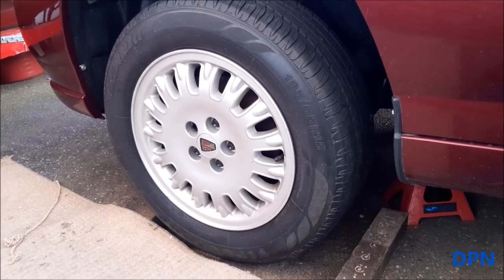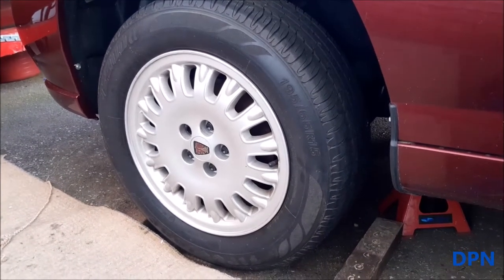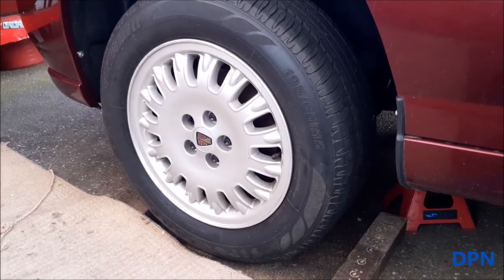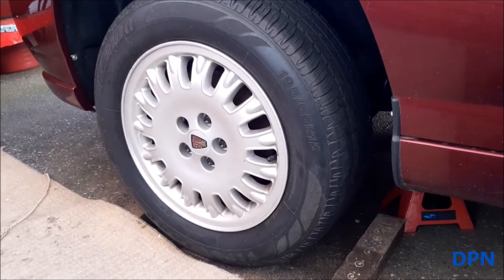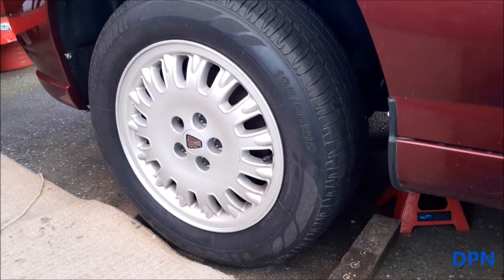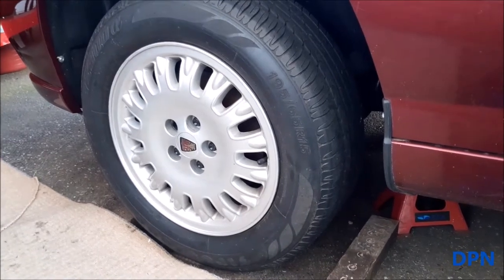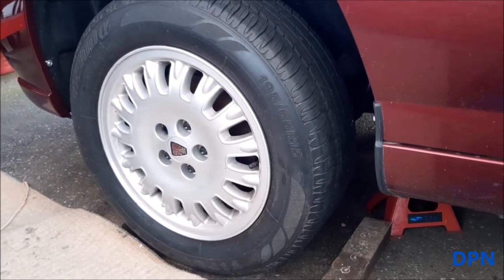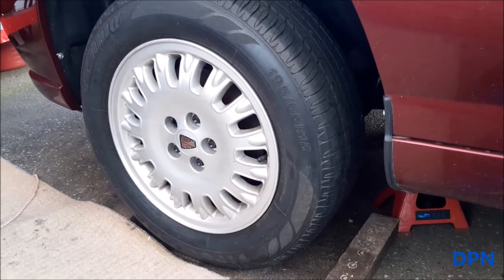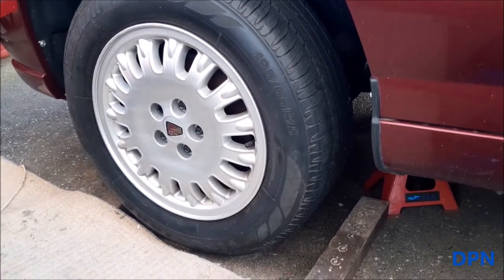We're doing a video on our Rover 75 maroon 2001. You may have seen our back brakes video, which started because of a seized caliper. We've gone on to do the front brakes as well. I've split the videos up — in this one we're covering the front brakes: removing the calipers on both sides, refurbishing, changing the seals, doing all the paint. We'll follow the passenger side but we will be doing both sides.